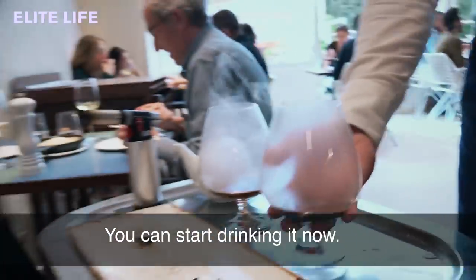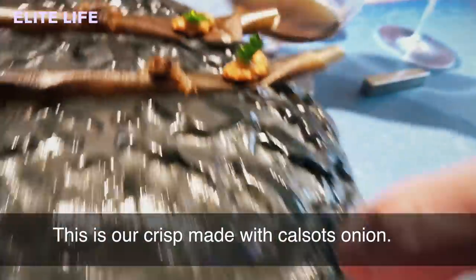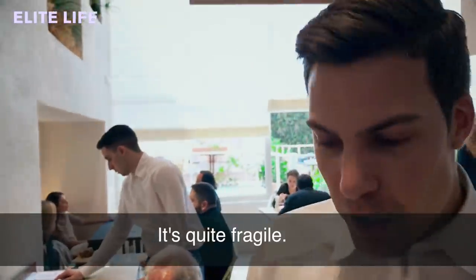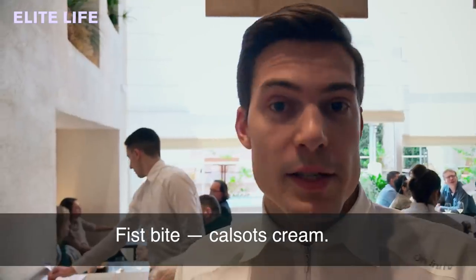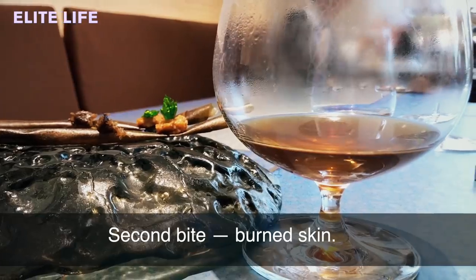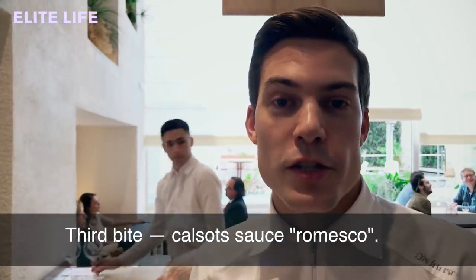You can start drinking it now and combine it with the next two courses. This is a crisp made with calzot onions — it's quite fragile. You just have to pick it up and eat it in three bites. The first bite contains inside the cream made with calzot onions. The second bite, the burnt skins. And the third bite, the calzot sauce which is romescu.